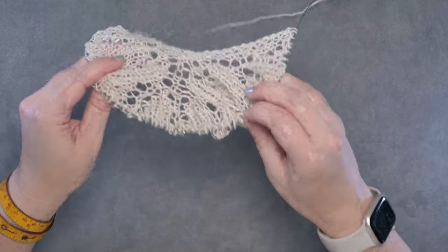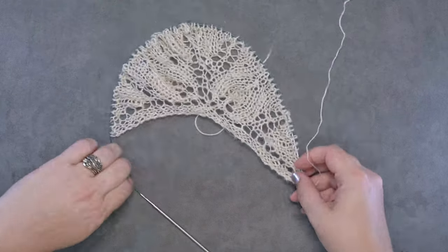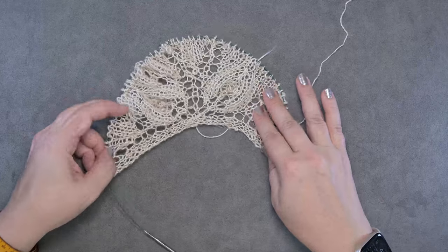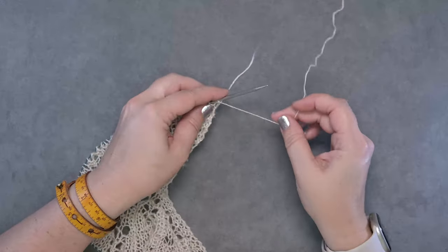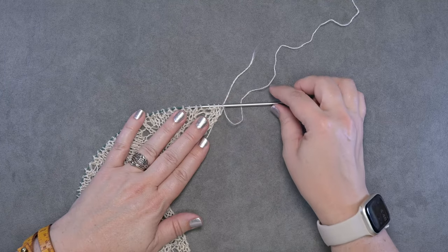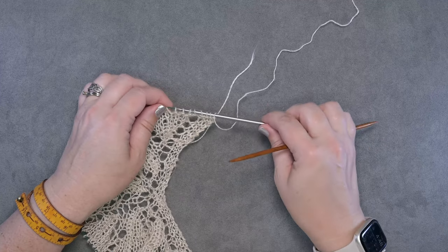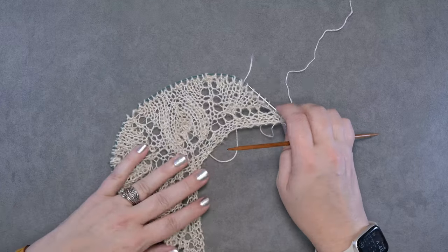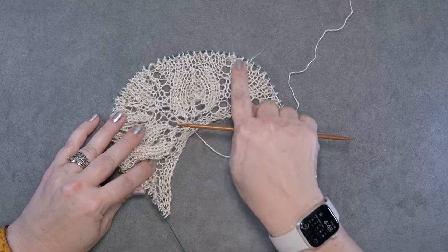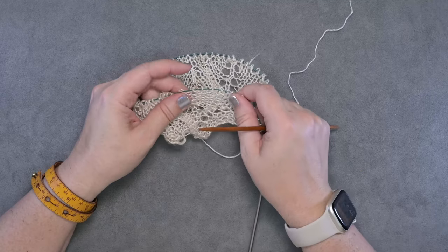I have a piece of knitting here worked on US 4 (3.5 mm) needles, and I like to go up one or two needle sizes for this bind off. You can use the same needle size but you'll want to knit it a little loosely. You can work this bind off on the front of your work on the right side, or you can do it on the wrong side.